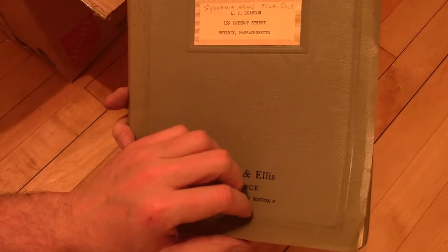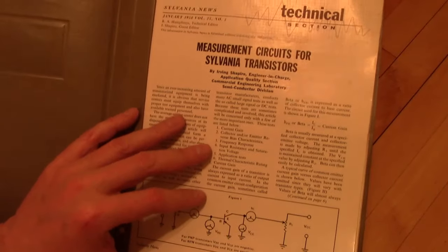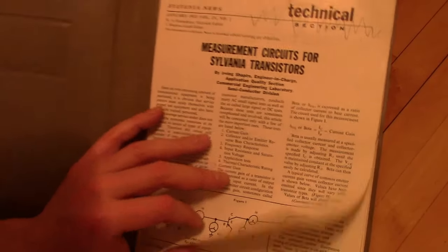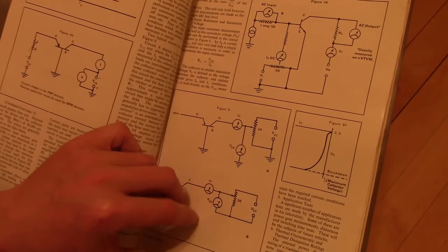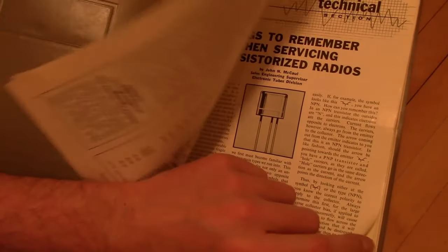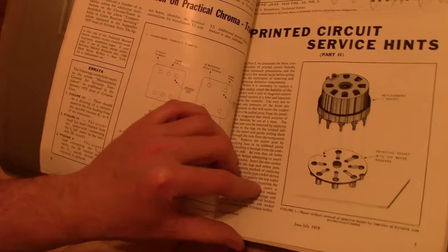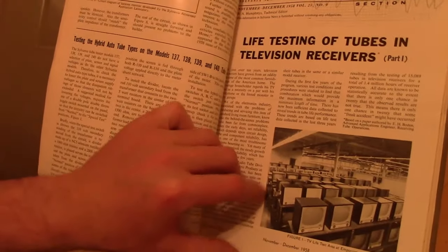Sylvania News — again it looks like somebody reusing an old binder. Yes, indeed — now we're into transistors. 1958, so these would all be germanium transistors for sure. Yes, we're into the printed circuit era now. For quite a while there were hybrid sets with transistors and tubes.